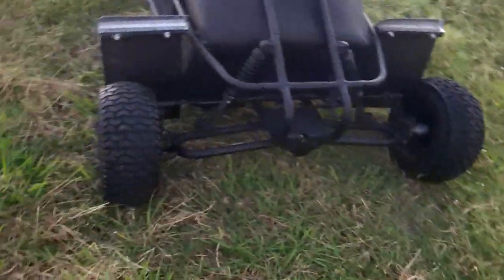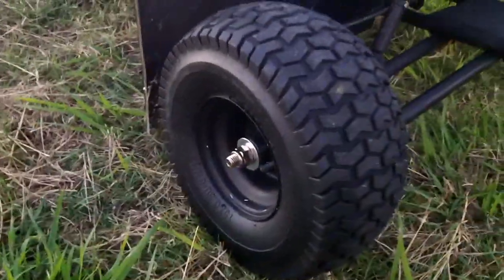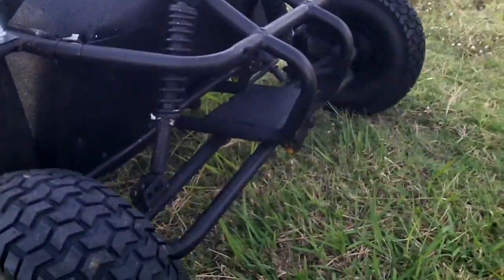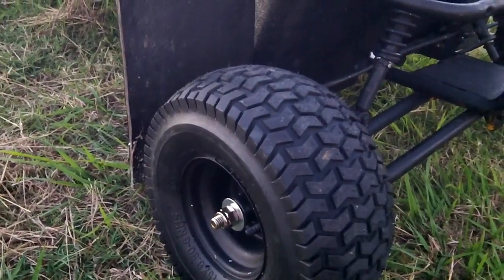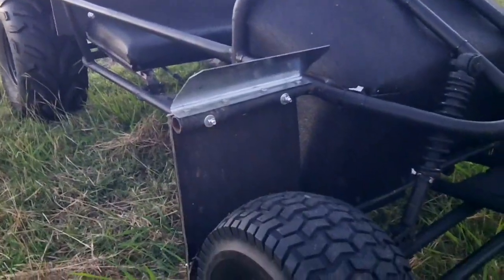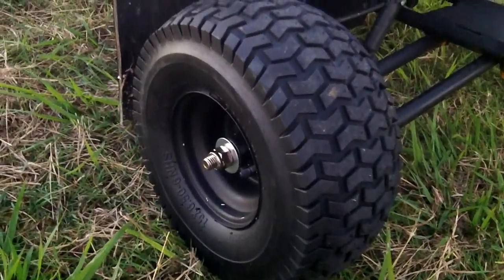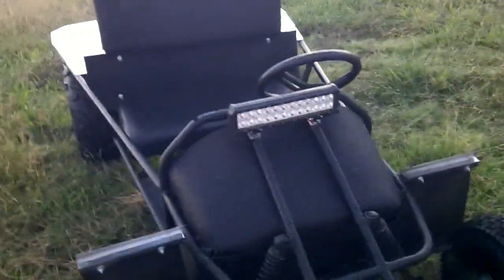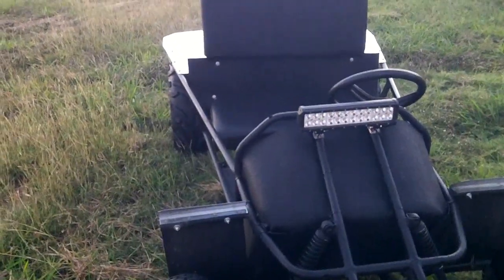I actually took a trip to Northern Tool and picked these up. They're 15 inch by six and a half on a six inch rim, and they came on new rims. We needed new rims because the original rims for this cart only had spacers and little plastic bushings inside.